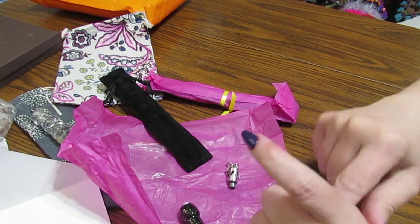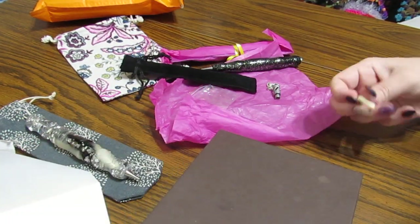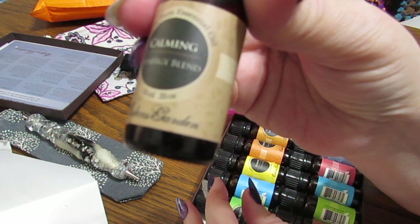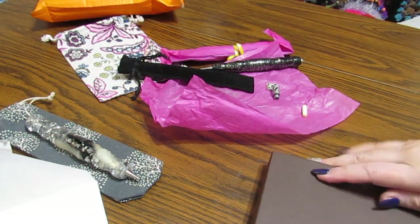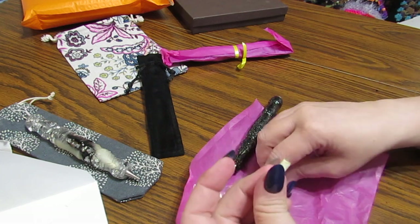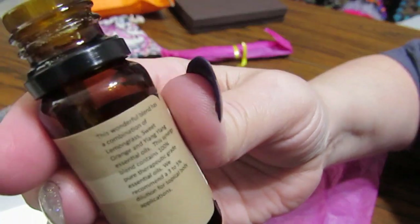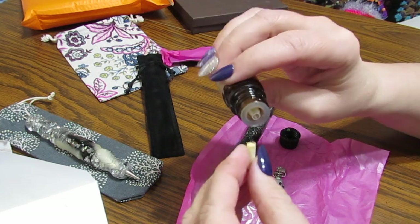I have a box of essential oils here. I've decided I'm going to use one that is calming. This is from Eden's Garden — my daughter had given me this kit one year. This is a combination of lemongrass, sweet orange, and ylang ylang essential oils. Oh, that smells good!